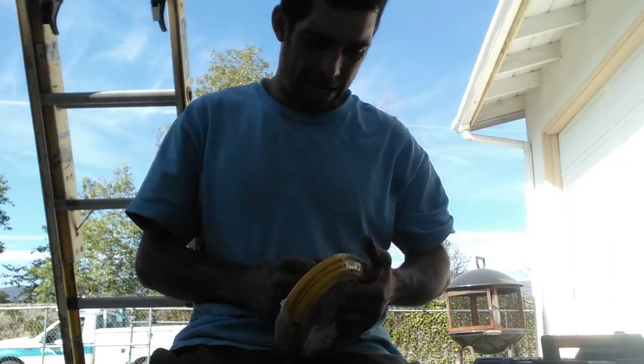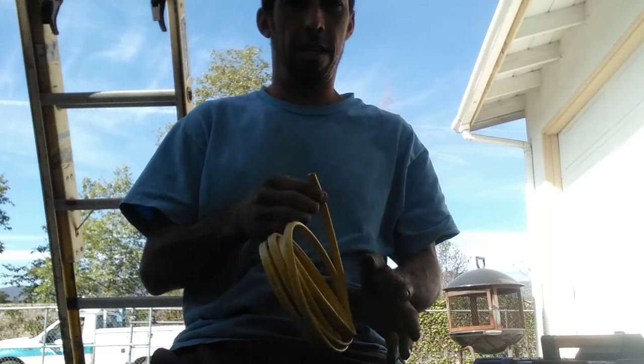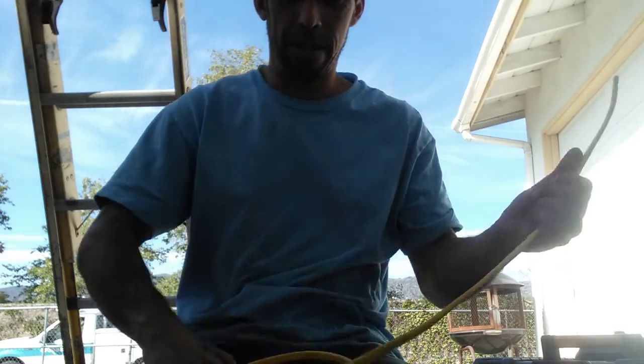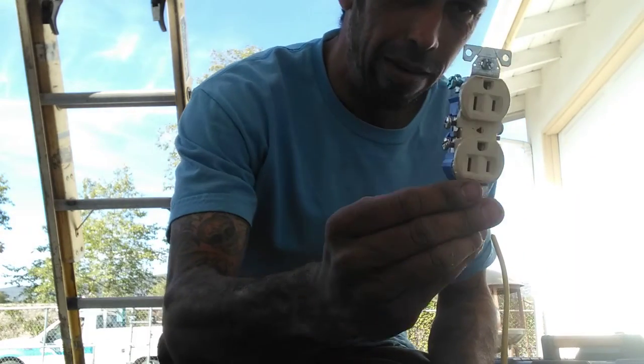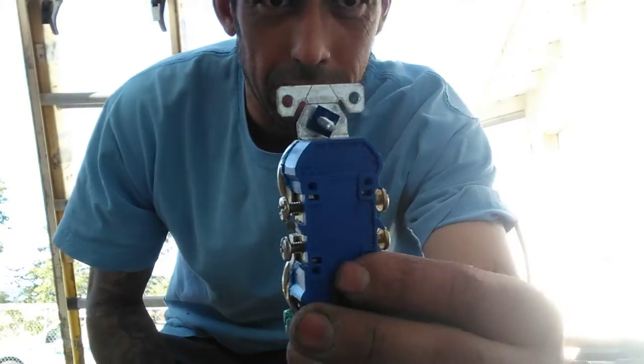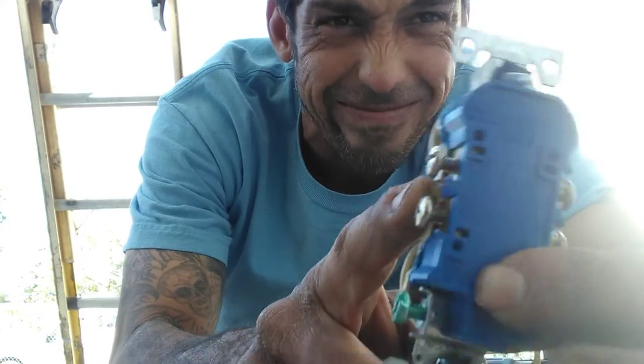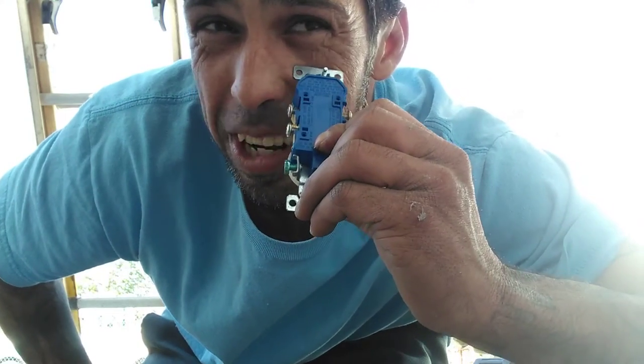What's up everybody? Gregor AC here. In case you didn't know, I'll show you how to do it. We're doing a receptacle — I've already showed this before. So gold is hot, silver's not, green is ground. See what I'm saying?